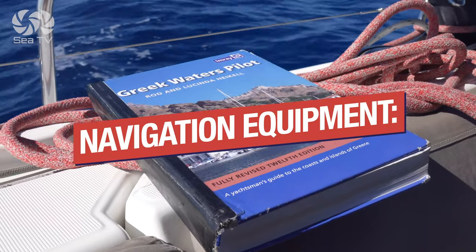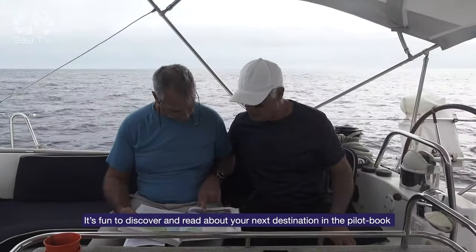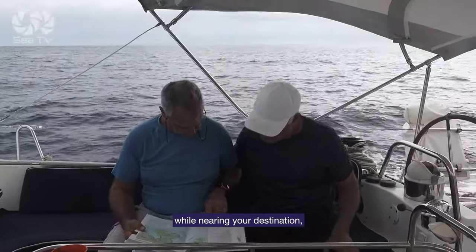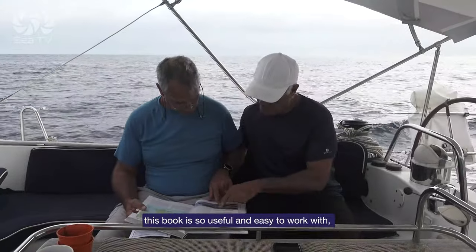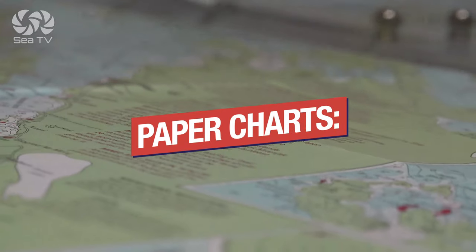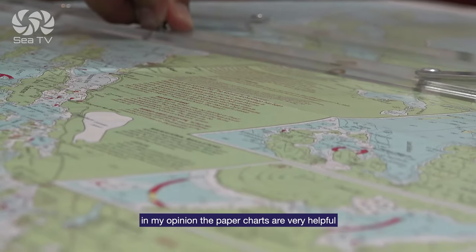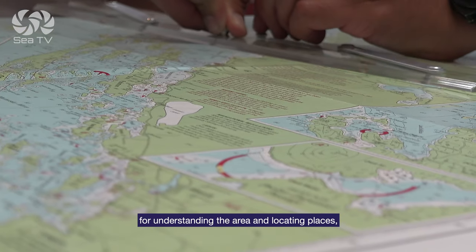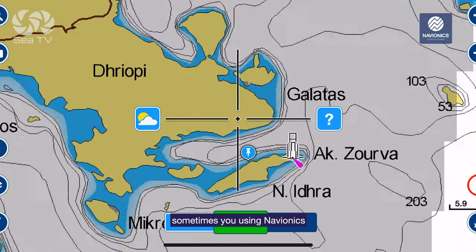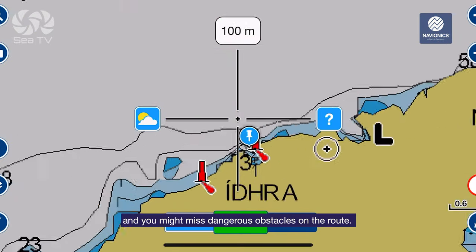Navigation equipment: it's fun to discover and read about your next destination in the pilot book while nearing your destination — the book is useful and easy to work with, and most charter companies have it on the yacht. Paper charts: in my opinion the paper charts are very helpful for understanding the area and locating places. Sometimes if you're using Navionics it's easy to forget to zoom in enough and you might miss dangerous obstacles on the route.